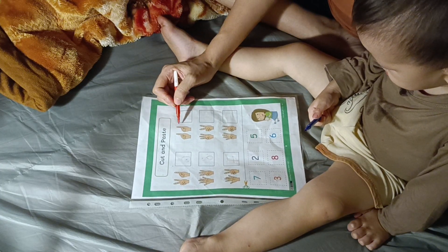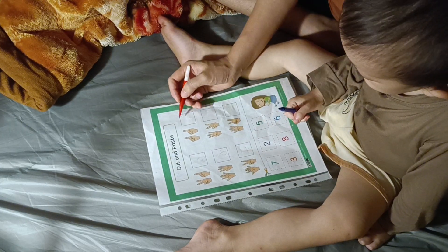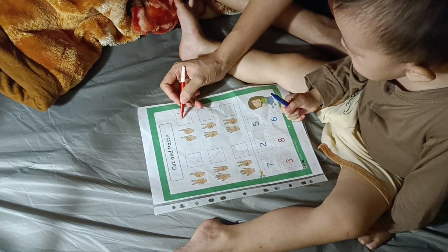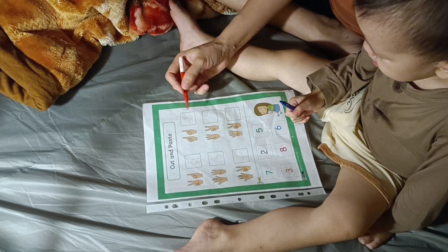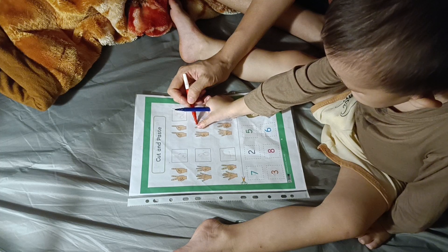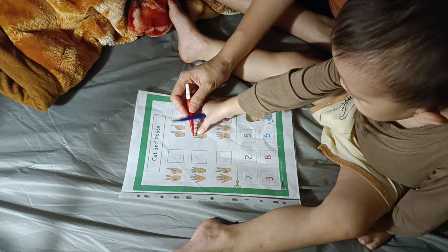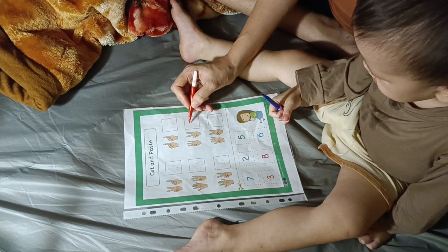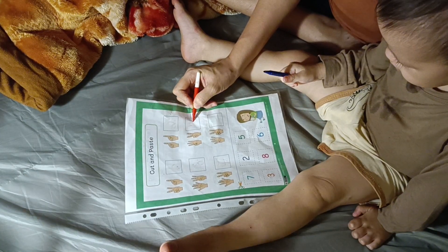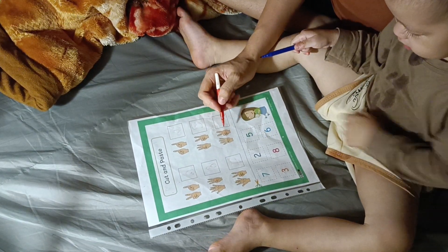Here. How many fingers? One, one, two. And... let's write number two. Okay. And count more. One, two, three, four, five. Let's write number five here.